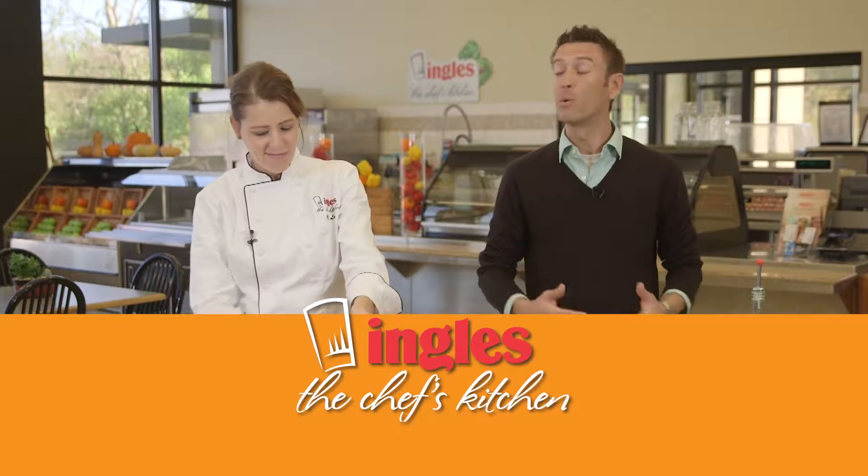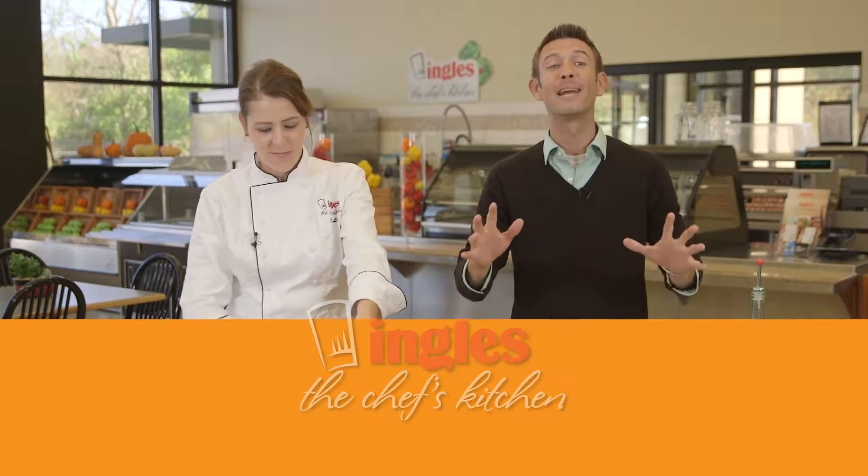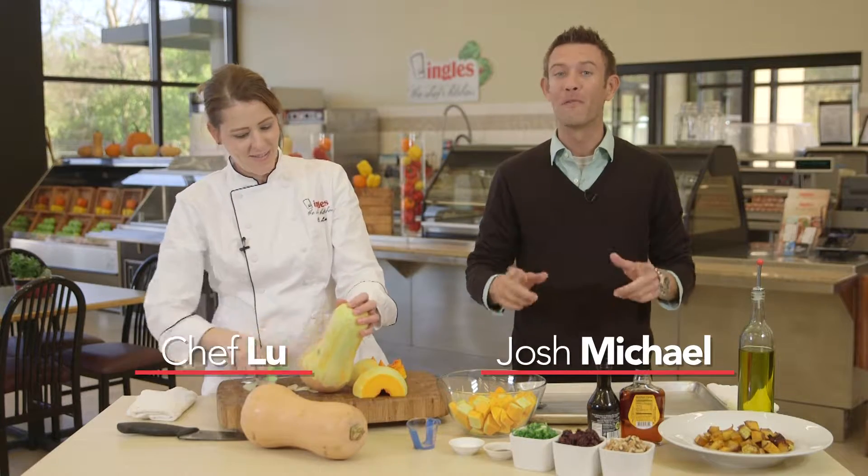Welcome to The Chef's Kitchen. I'm Josh Michael, and with me is Chef Lou, the Ingalls Executive Chef. Everything we're about to cook, you can find online at thechefskitchen.com.